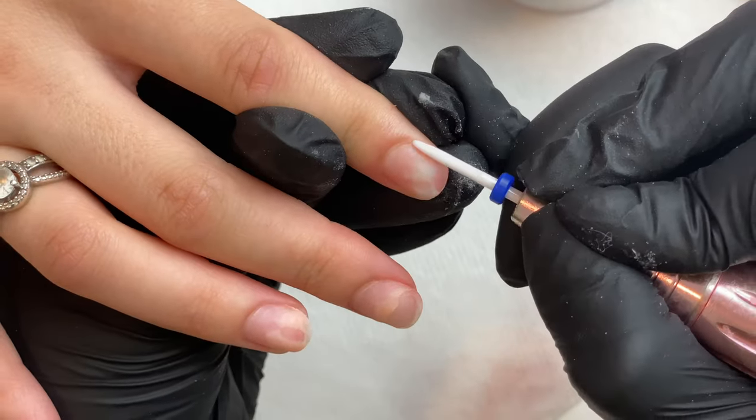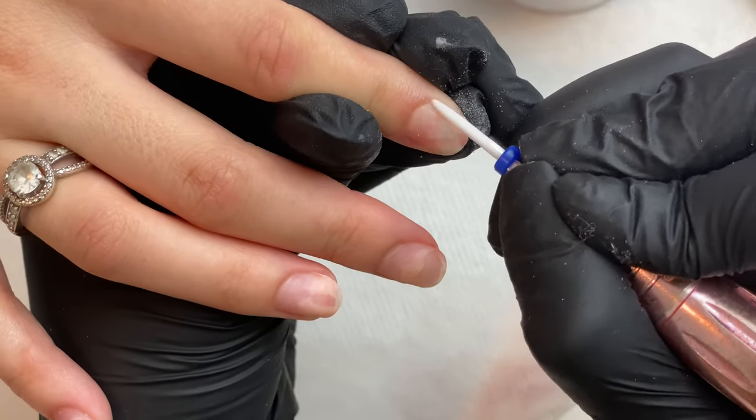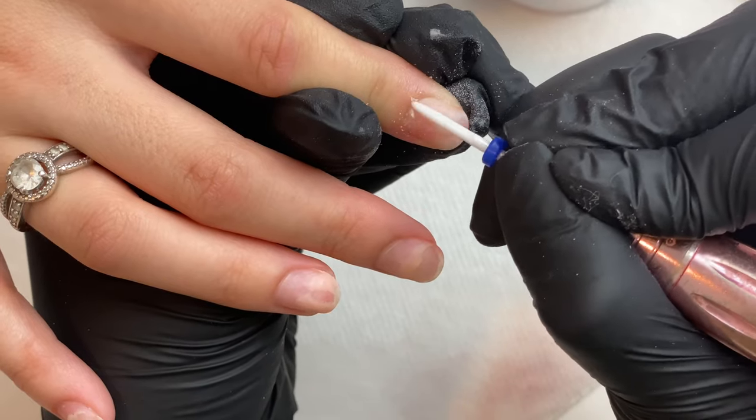Hi everyone. For today's set I'll be using nail forms to sculpt a plain nude tapered square set.